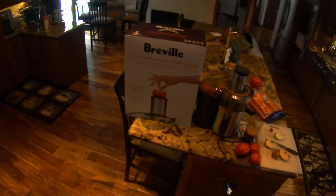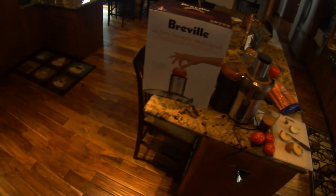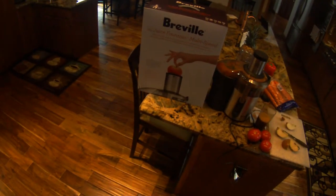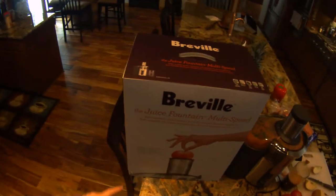Hello, this is Nick and today I'm going to review the Breville Juice Fountain Multi-Speed Juice Maker. I got this from Amazon.com — it's about $200.